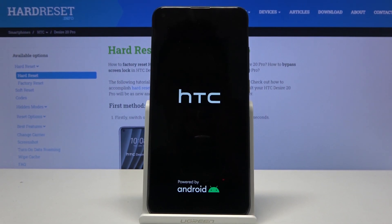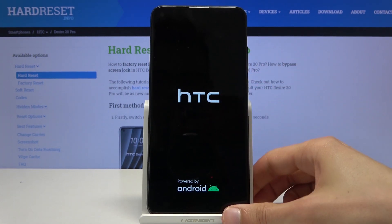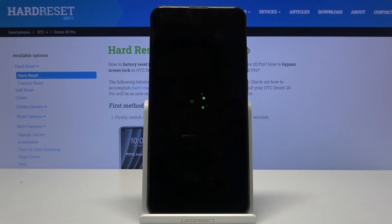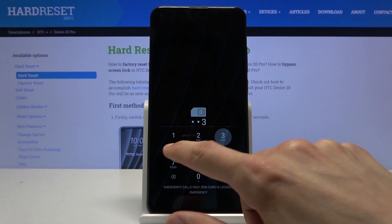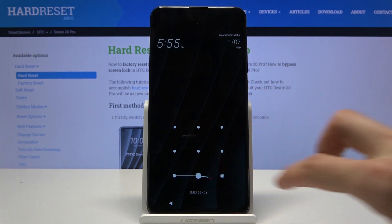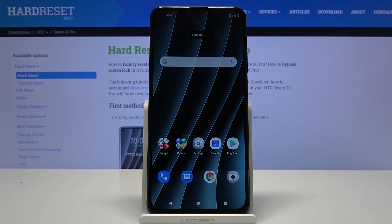I'm selecting start just to leave this mode. Let's give it a moment — and we're back in Android. I'm going to put in my PIN for the SIM card, and there we go. If you found this video helpful, don't forget to hit like, subscribe, and thanks for watching.